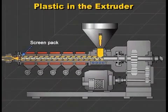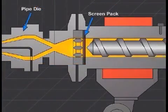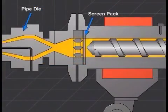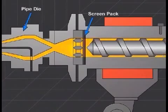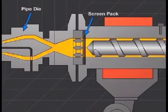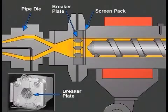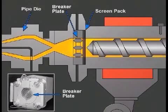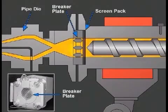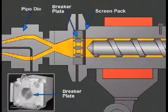Beyond the screw, there can be a screen pack. The screen pack is a set of wire mesh filters that the plastic must flow through. The screens are typically from 20 to 100 mesh, which indicates the wires per inch. The screen pack is supported by a breaker plate, which is a sturdy metal plate with many holes for the plastic to pass through. The screen pack filters contaminants from the melt.